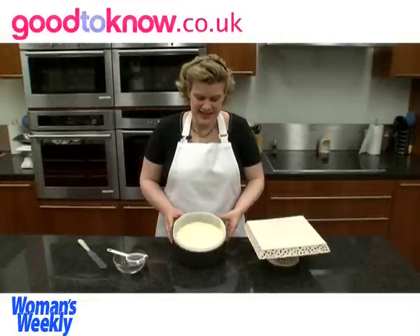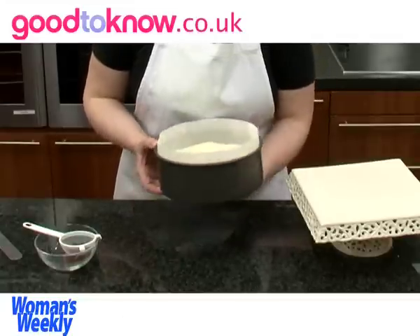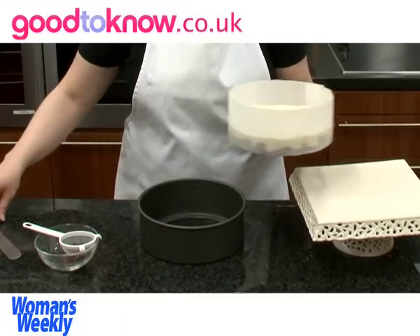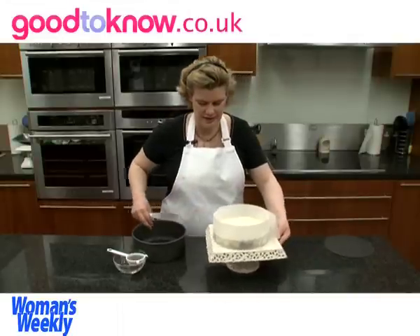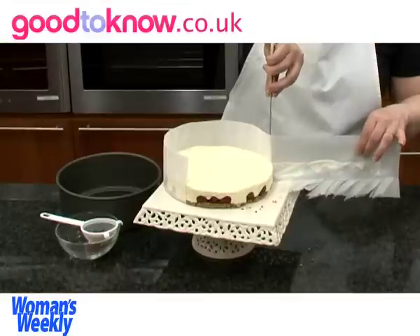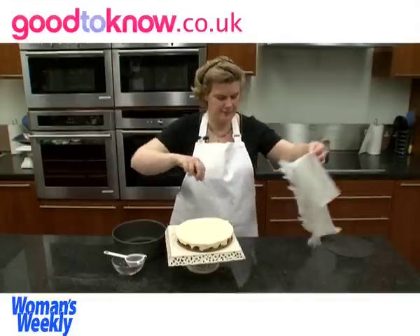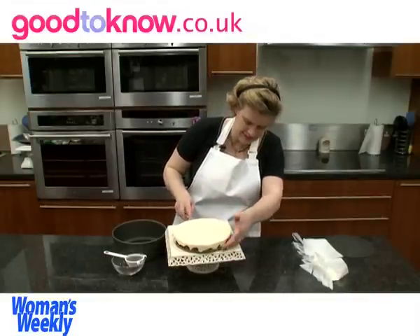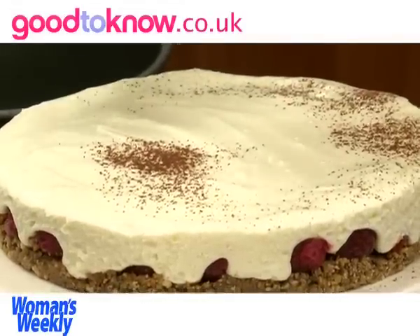Once the cheesecake has chilled well, it should be just firm to the touch. You can then take it out of the tin and slide it onto the serving plate. To peel the paper away, put the knife there and pull the paper back against it. There's also a piece of lining paper underneath it. And then I'm going to dust a little bit of cocoa over the top.